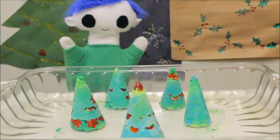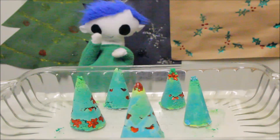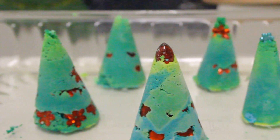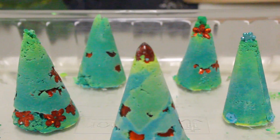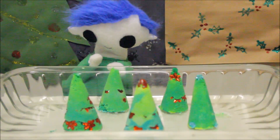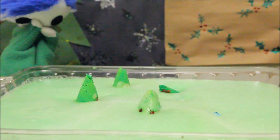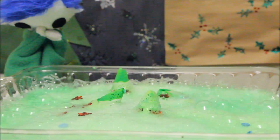Hi, Odie! Wow, you made a beautiful winter wonderland! Oh no, Odie, your poor trees are gone!